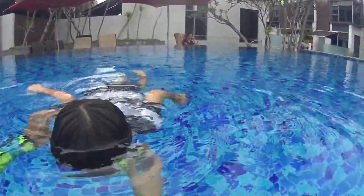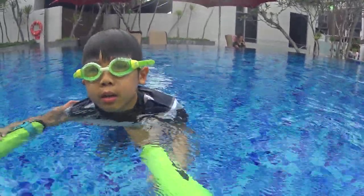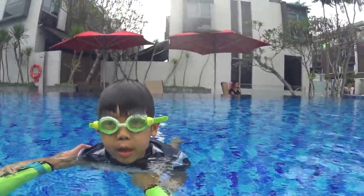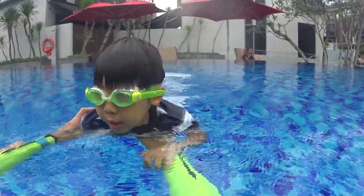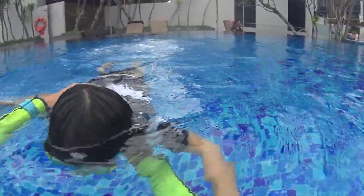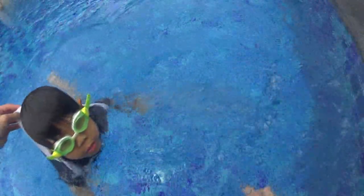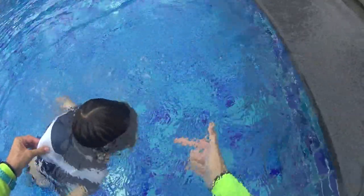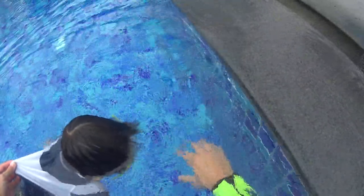One, two, three. I'm here. You have to relax. Toto, you have to relax. Let's go. One, two, three. Tiger bubbles. Good. Bubbles. One, two, three. Tiger. Bubbles. One, two, three. Tiger. Bubbles. One, two, three. Tiger. Don't stay up. Tiger.